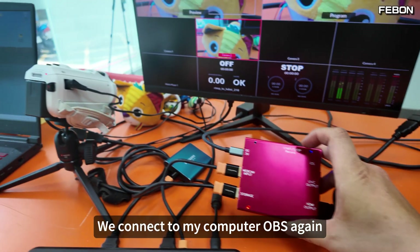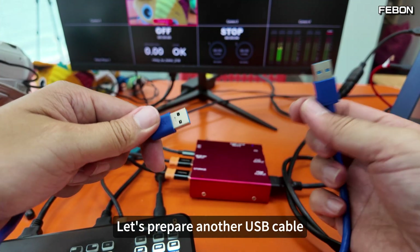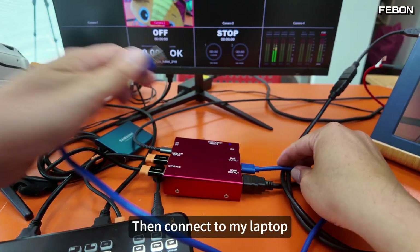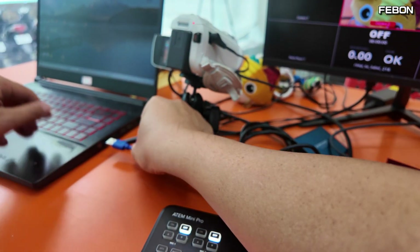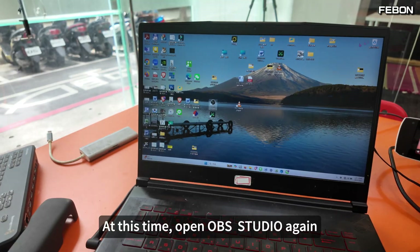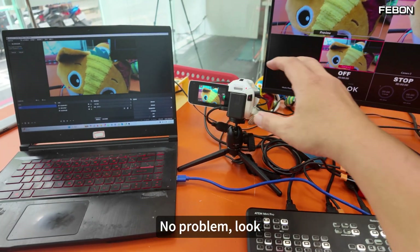Let's connect to my computer OBS again. Prepare another USB cable — this will be included in the shipment. Connect it to my laptop. At this time, open OBS Studio. There is a live video — no problem.